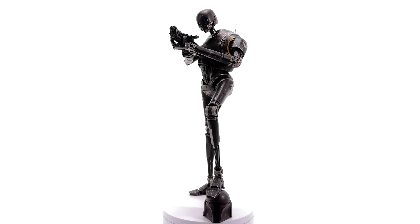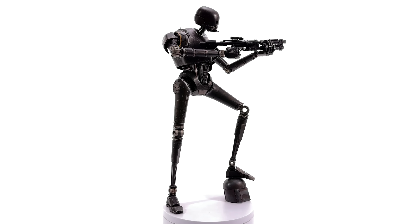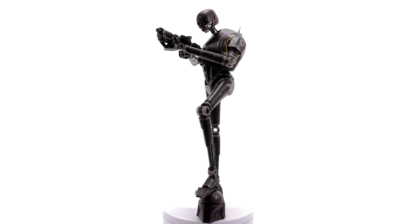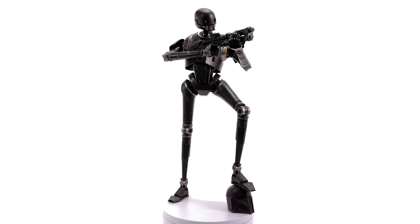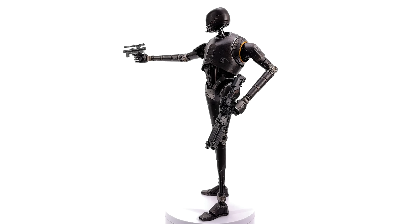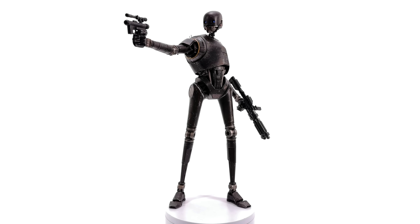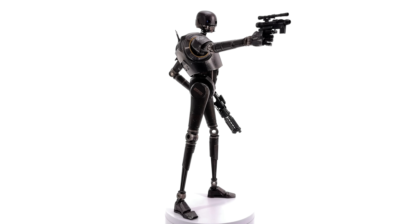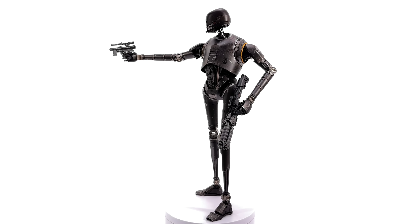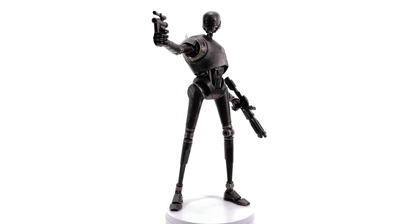Wrapping up on the Hot Toys KX Enforcer Droid — this is the droid from Book of Boba Fett, from that one scene during the Purge of Mandalore. Hot Toys, sneaky devils — we know exactly why you made this. You saw the price of K2 on the aftermarket going up and up and thought, 'hey, I want a bit of that.' We saw these guys for a split second and that's all it took. I wouldn't be surprised if they use this mold again for the Jedi Fallen Order/Jedi Survivor version of the KX droid.